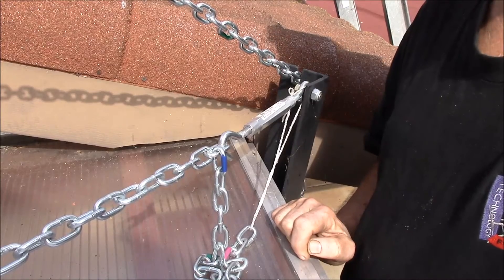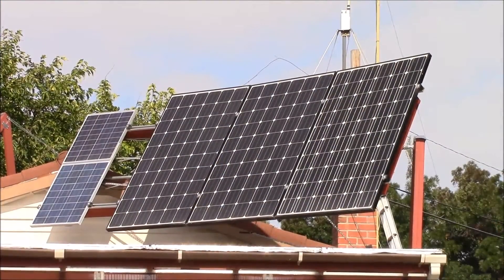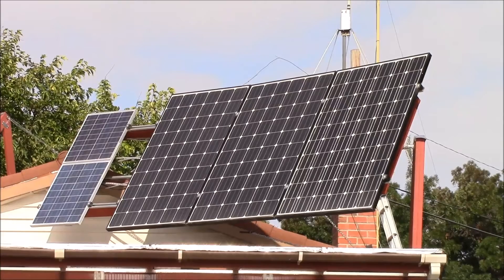Let's see what the panels look like tipped up to the winter setting. Here are the panels at their winter angle. According to Mr. Landau, the ideal fixed angle produces 71% of the power the same panel on a full two-axis tracker would produce over a year. Adjusting four times a year bumps that up to nearly 76%, a 6% increase.